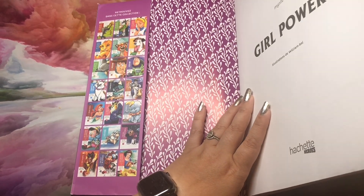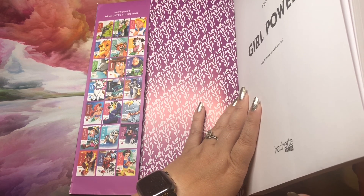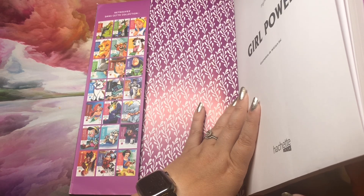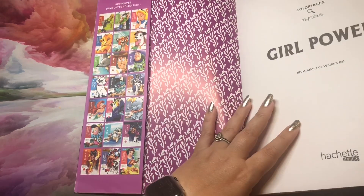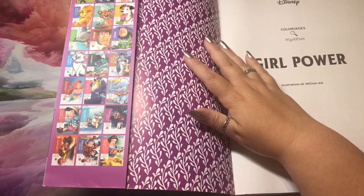Coming soon — I already have pre-ordered — there's an Under the Ocean volume coming out. That looks super Little Mermaid heavy, which you could expect, but I was actually surprised at the pages in the flip-through I saw. When it gets to me, I will flip for you, don't you worry.